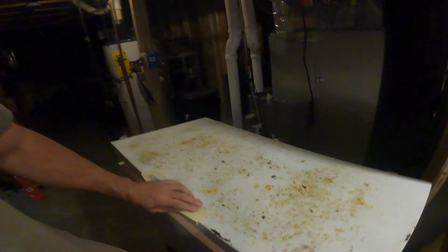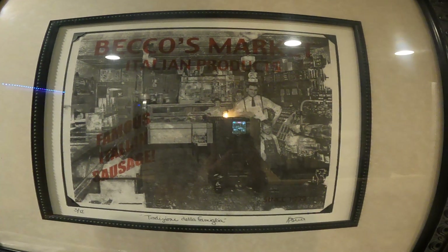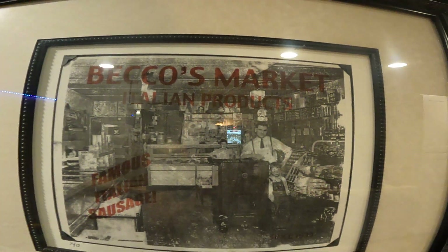I usually give a lot of it away and let people tell me what they think of it — it's something I really enjoy. It's kind of in my blood. My grandpa owned a meat market that started in 1939. That's my grandpa Beko — he made his own sausage, Italian sausage, and it was really good.